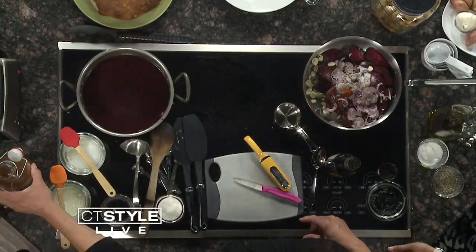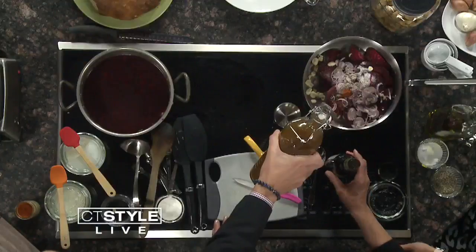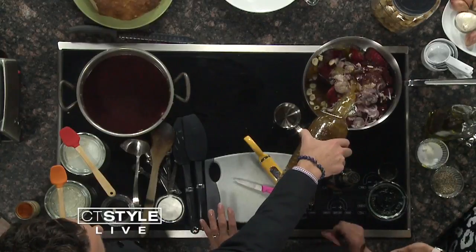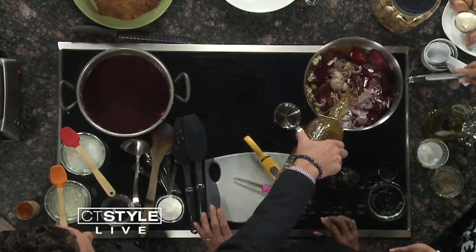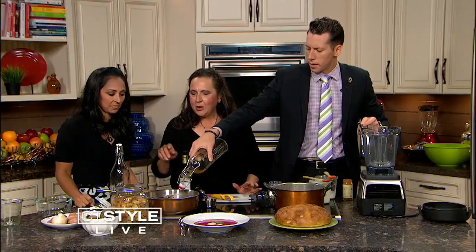And then you're going to pour the vegetable broth. We're making this vegetarian so that everybody can eat it. How much? The whole thing — eight cups of vegetable broth, organic vegetable broth. Now let's just time-lapse here — 40 minutes go by. It just sits on the stove. You can cover it.